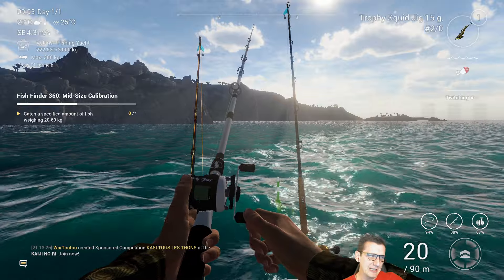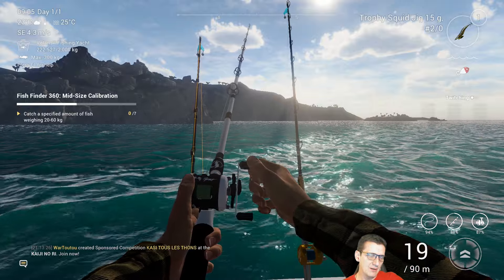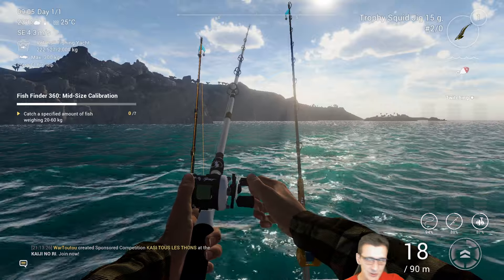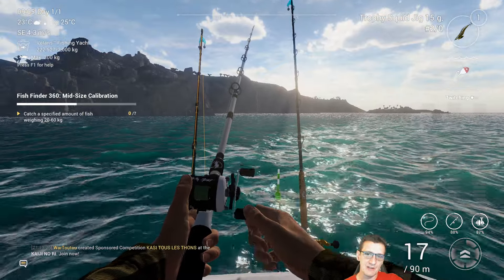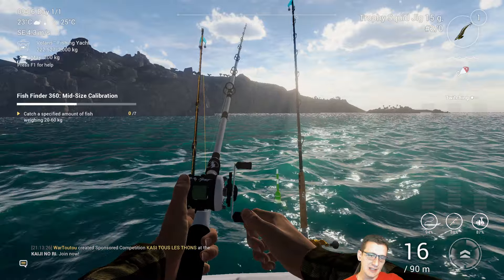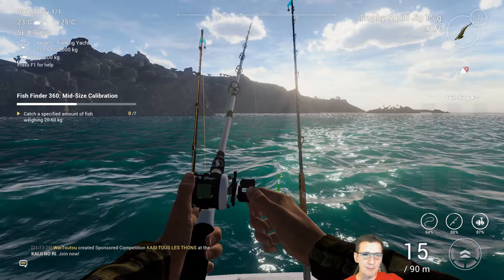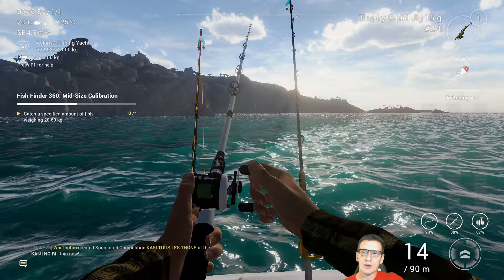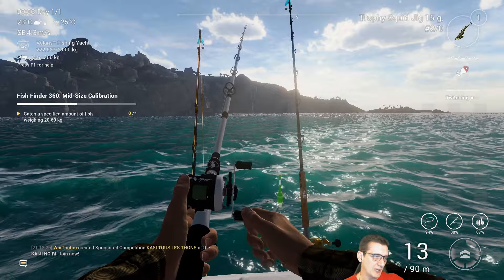Because I've already completed it, the mission showing on my screen is the next mission. So as soon as you complete this and get your 15 very small minnows and squids, the game will immediately give you the opportunity to start the next one, which is the midsize calibration, where we're looking for fish between 20 and 60 kilos.